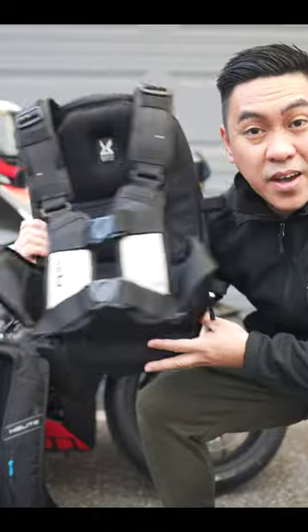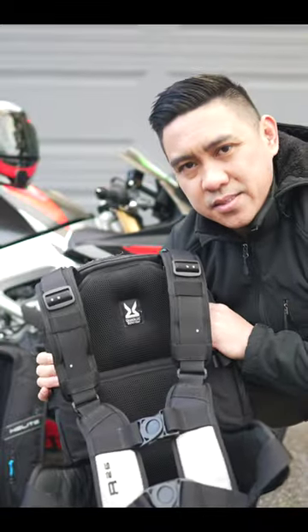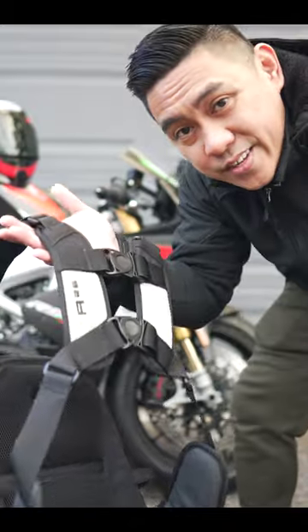This is my Krega R25. This does not have an airbag system, but what the Krega does have is the quad lock harness system. See, the most annoying thing about carrying a backpack while riding a motorcycle is carrying a backpack while riding a motorcycle.